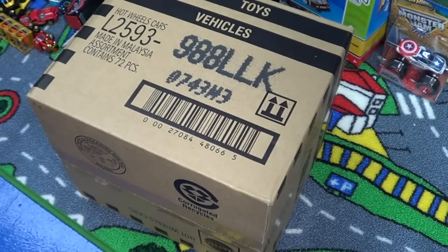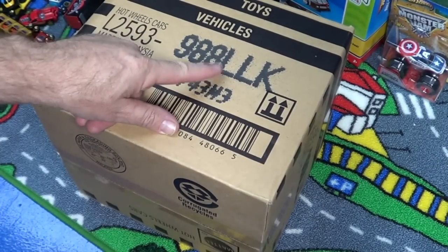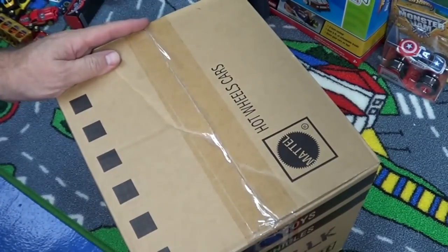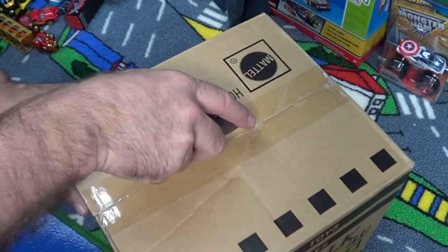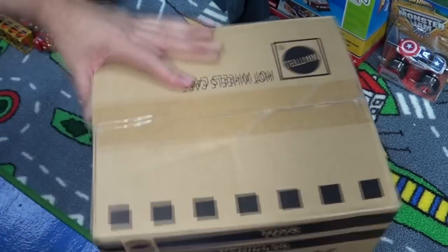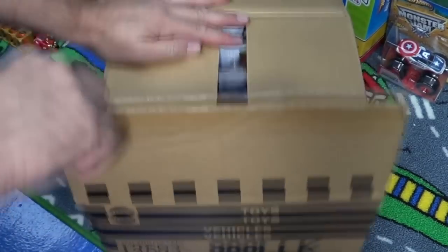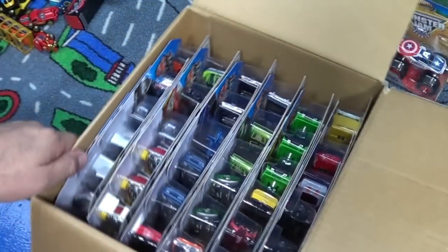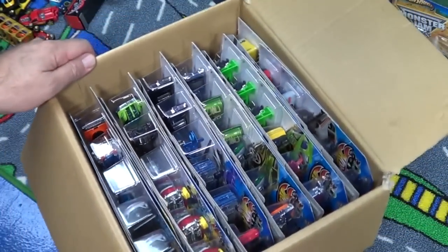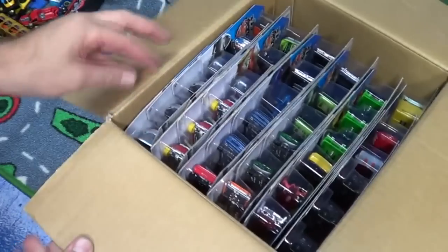Here we go. Here are the USA long cards for the Hot Wheels basics. I already did an L case video of the worldwide assortment, so let's just get right to it and see how much this parallels. I'm looking forward to the Pagani — it was in the L case for my worldwide, so I would expect it to be in here as well.